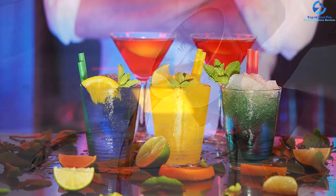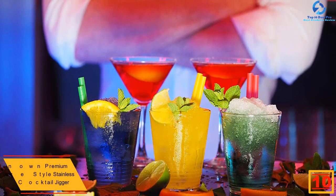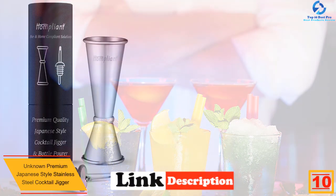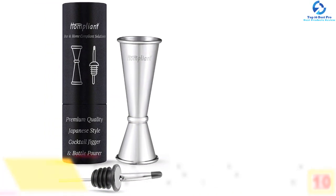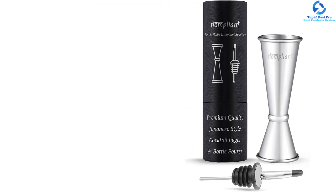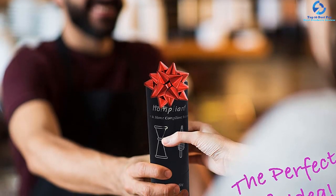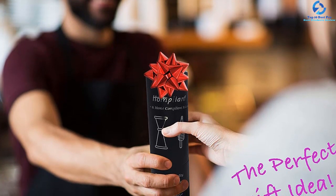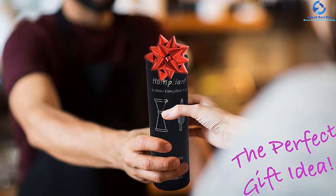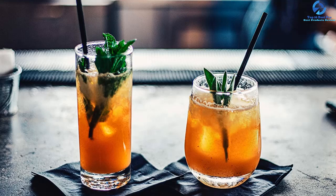Starting at number 10, we have the Unknown Premium Japanese Style Stainless Steel Cocktail Jigger. This product comes with two measurement cups — two ounces and one ounce — to offer better serving needs. It is crafted from the highest quality food grade 304 stainless steel material to guarantee safety and longevity. The jigger features precise engraved measurements and a high quality dust cap to keep out dirt and flies. It has a simple ergonomic design and is easy to clean and maintain, with a double-sided heavy-duty build for top-notch service.